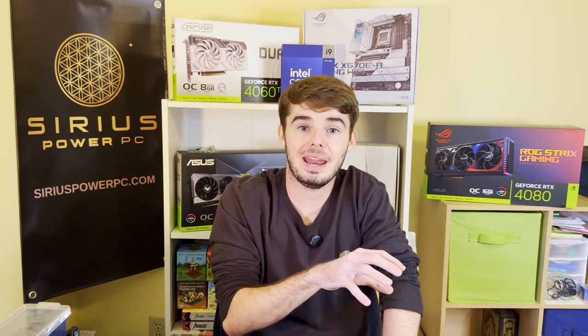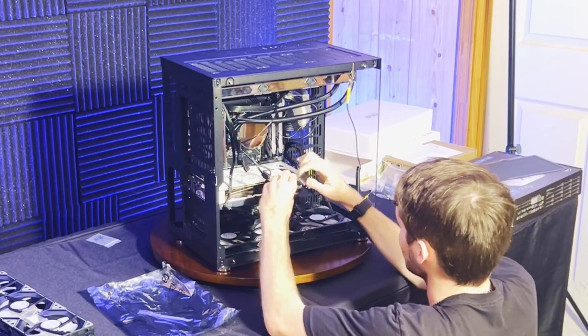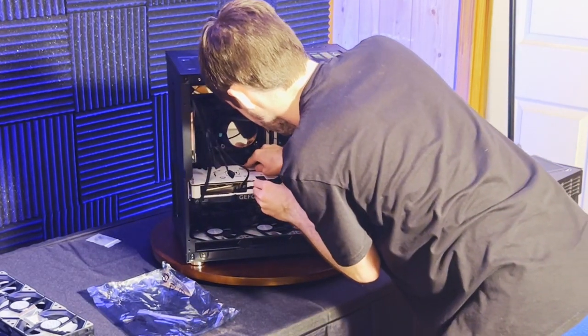Once that's screwed in, locate the proper connectors on your power supply to power your graphics card, and during the cable management phase plug those connectors into your graphics card. If you followed all of those steps, you should be home free and able to use your graphics card and game in glory.